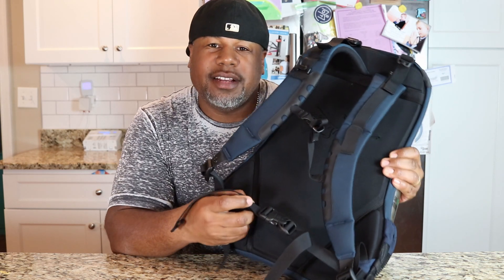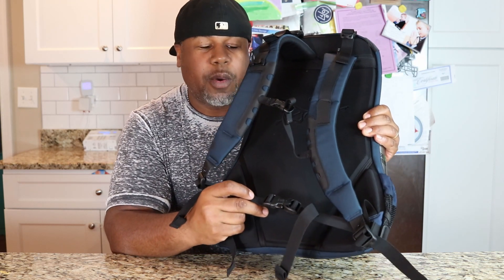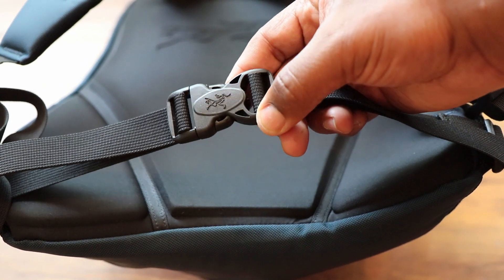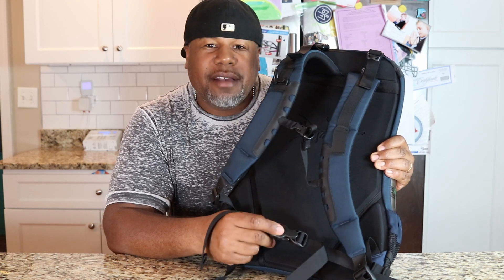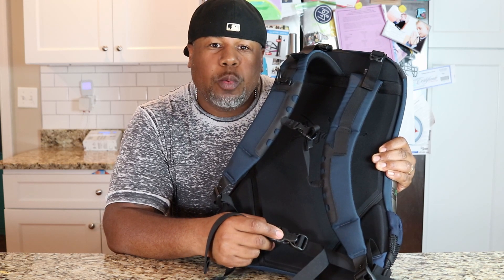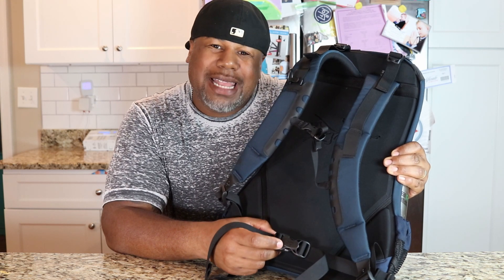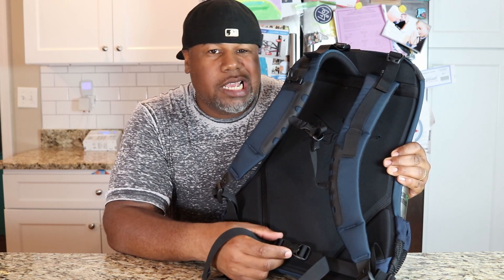Down here at the bottom, Arcteryx does include a hip belt — a small little hip belt about an inch wide, and they put some Arcteryx branding on the hip belt buckle. For a bag of 22 liters I really wouldn't be weighing it down, so I wouldn't really need a hip belt. I'm glad they included it, but it's like, I don't really need it.